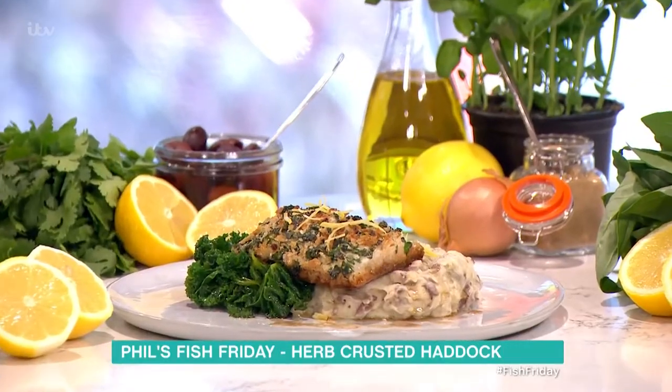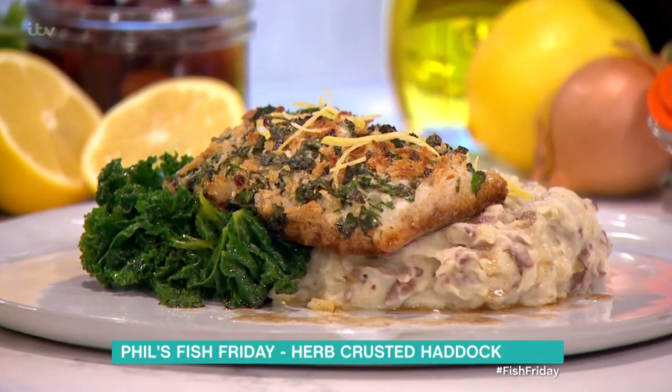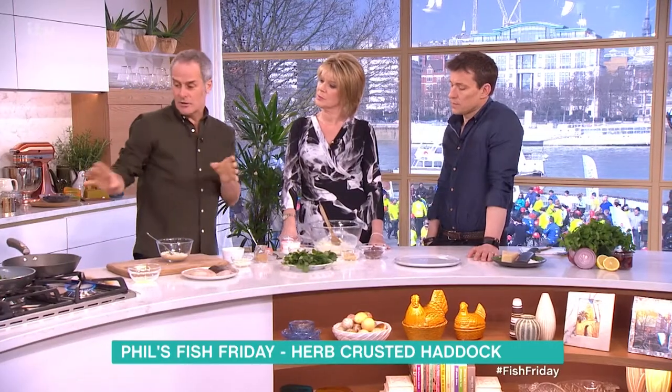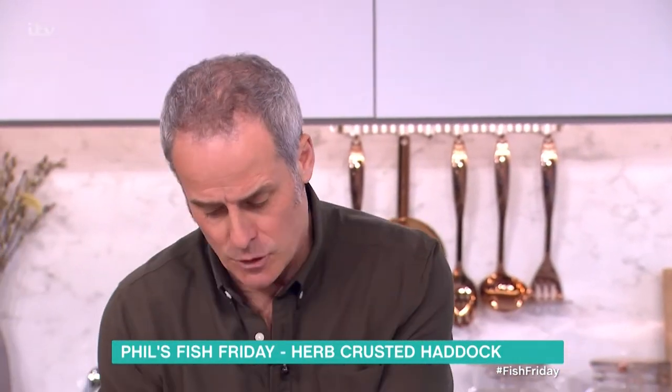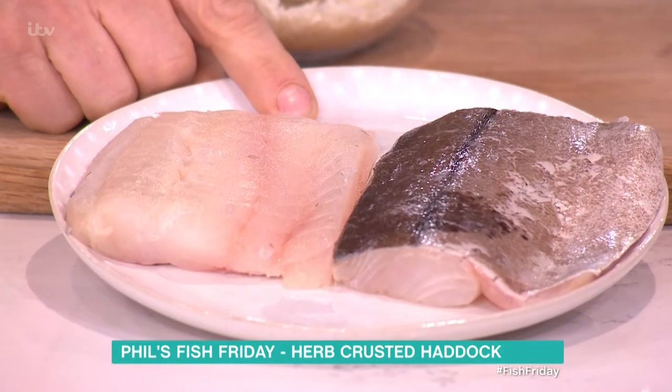So this is just a very simple dish. It's haddock and I've got a bit of a herb crust on there, with a little bit of a twist. Kale — I love kale with fish. And there's also a little twist which we'll come on to. This haddock is MSC registered — that's Marine Stewardship Council registered for sustainability. And will that be on the label? Yes, exactly — MSC.